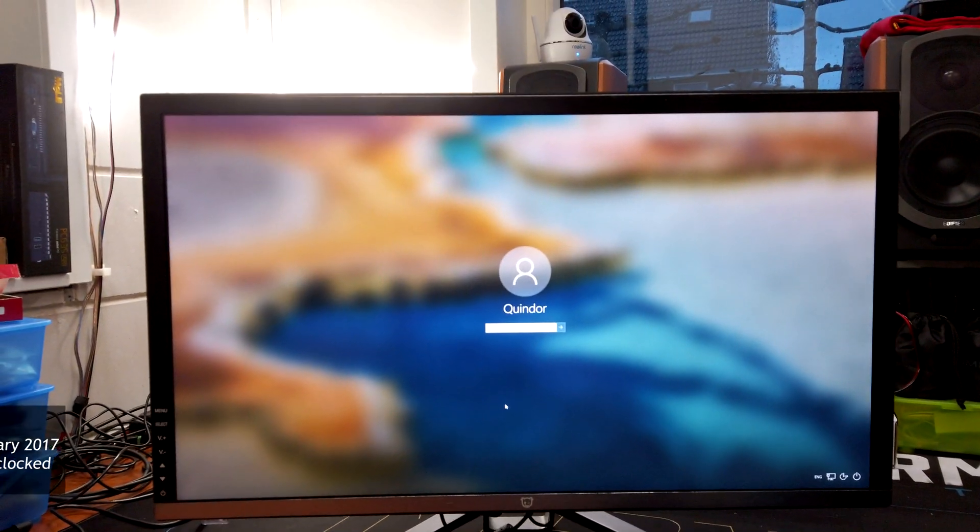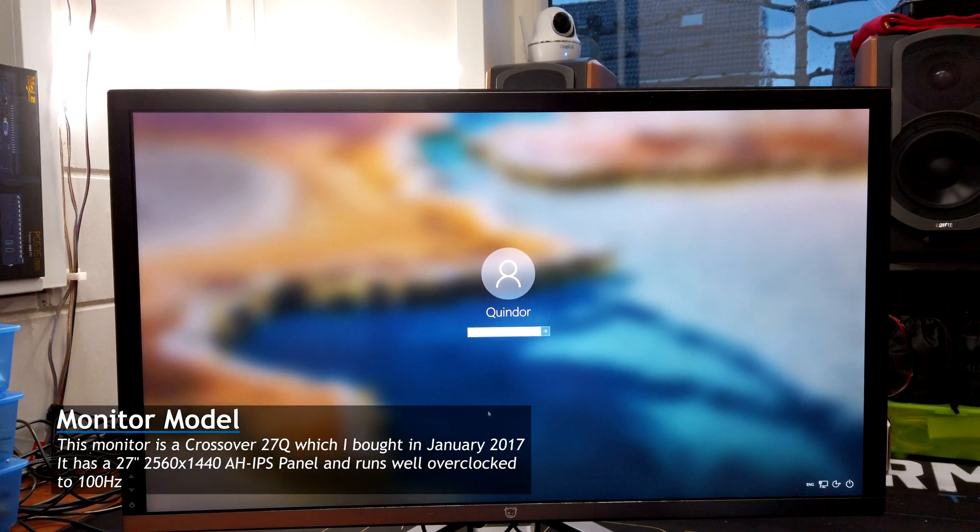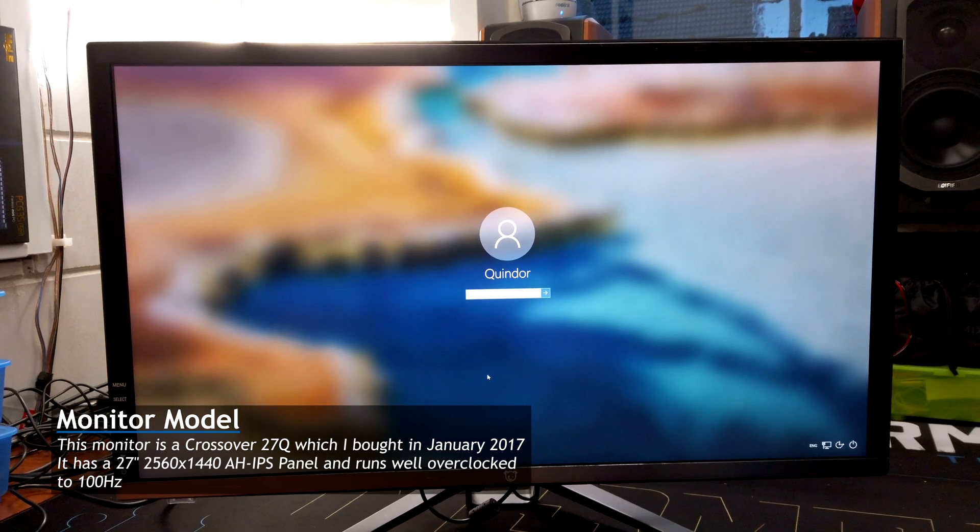Hey guys, quick little video today. I've had this monitor here for a while, but recently during a LAN party it developed an issue.